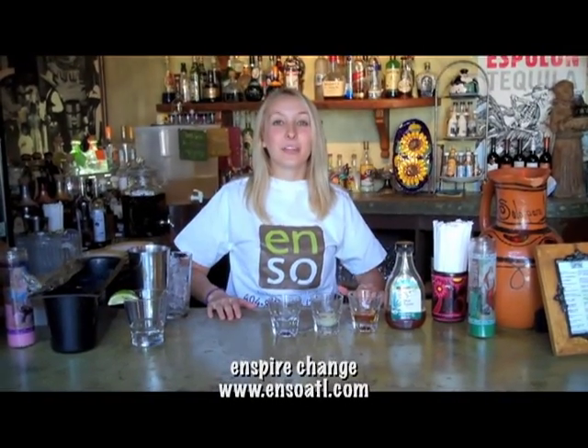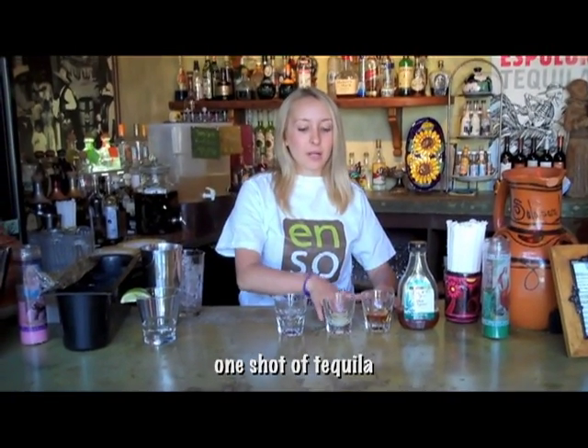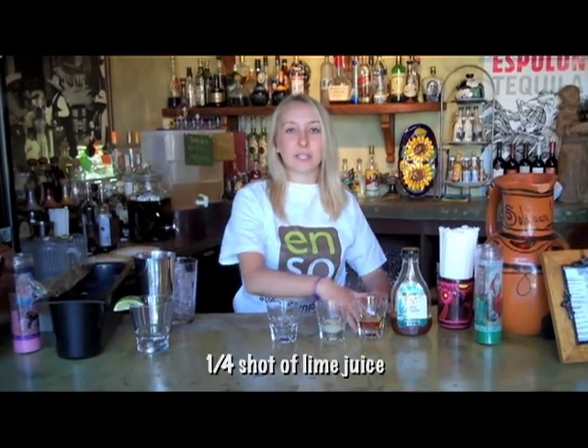Hey guys, this is Tatiana with ENSO and I'm going to teach you how to make a skinny margarita. We're going to use a full shot of tequila, whichever one you want, a little bit of lime juice and about a half a shot of agave nectar.